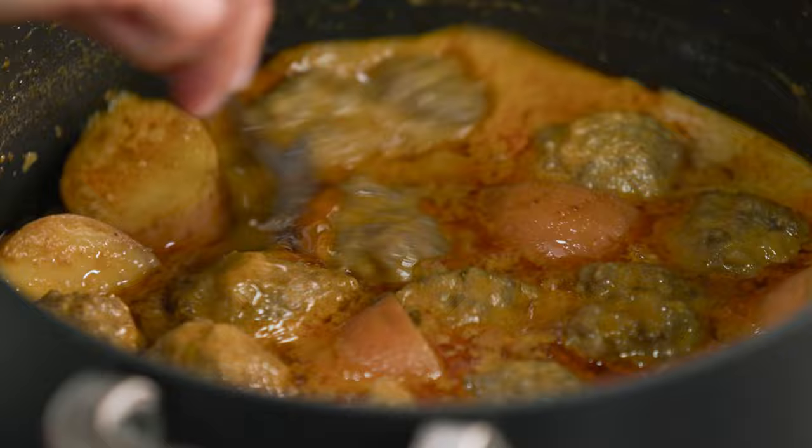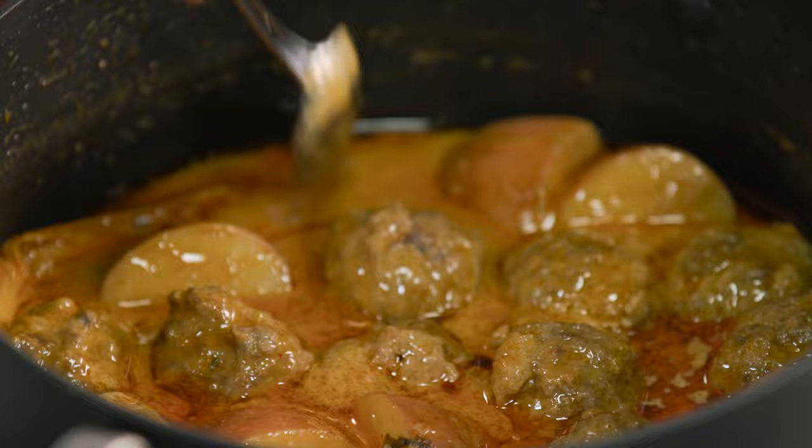What I like to do is just pour about half of it in, give it a stir through, have a taste, and just check if it needs a little more. Absolutely delicious.